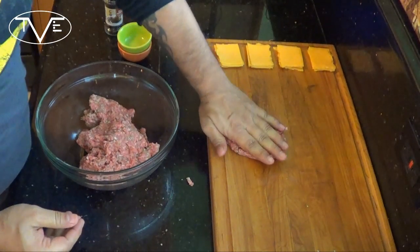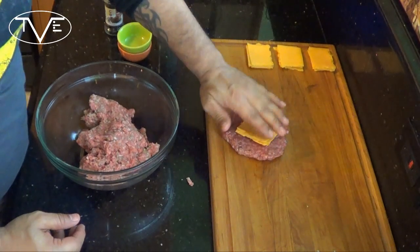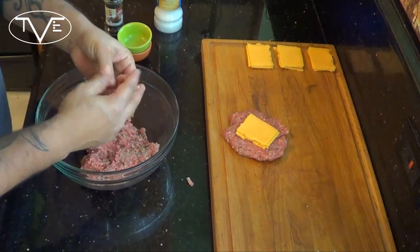What you're going to do is take a nice, thin, large patty like this, take your stack of American cheese, put it right in the middle, and then take another patty, put it on top, and seal it up. And it'll be ready for the grill.